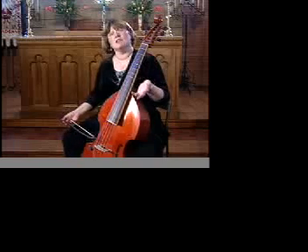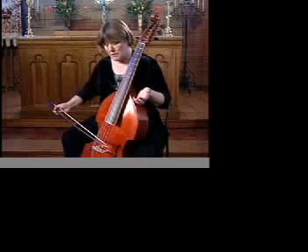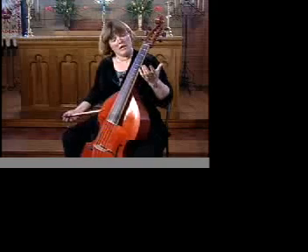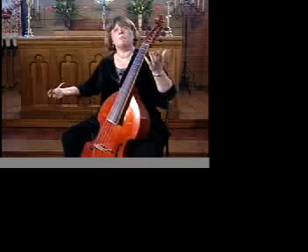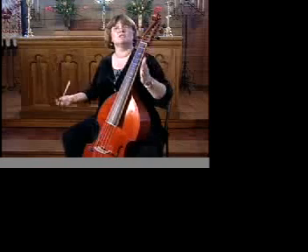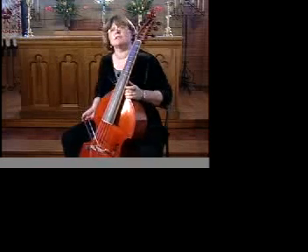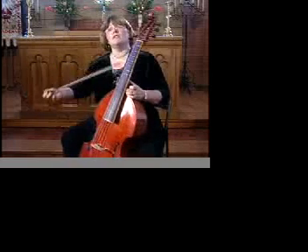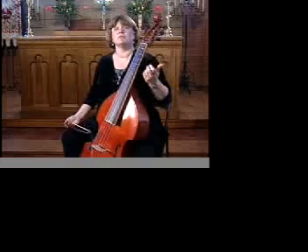There are other things we can look at that really look the same between this instrument and what goes on in an earthquake. For one thing, notice I'm producing a pitch. Well, that pitch means that I've got a certain frequency to the wave. If I have a lower pitch, I have a slower frequency than I do on the high pitch where I've got a higher frequency.